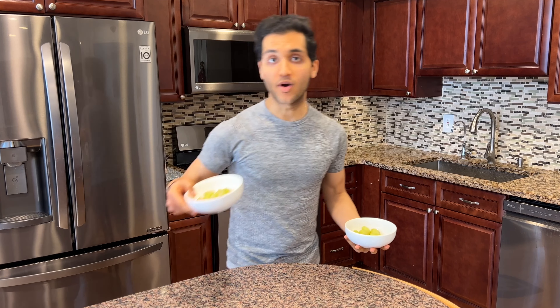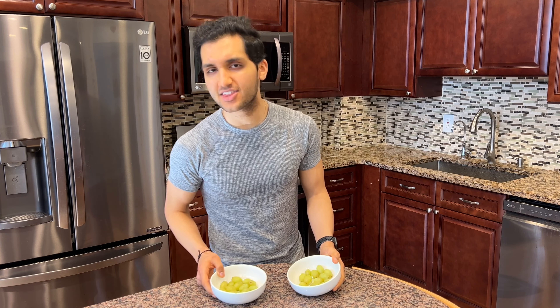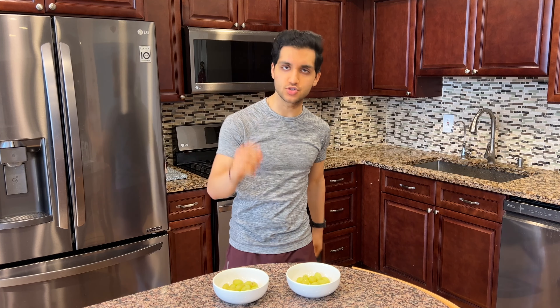Let's eat some candy in a healthy way. It starts with two bowls of grapes — one for spicy candy and one for sour candy. I like green grapes because they have a little bit more tang, sweetness, and sourness to them. You can use red grapes if you want, but I'd go with green.